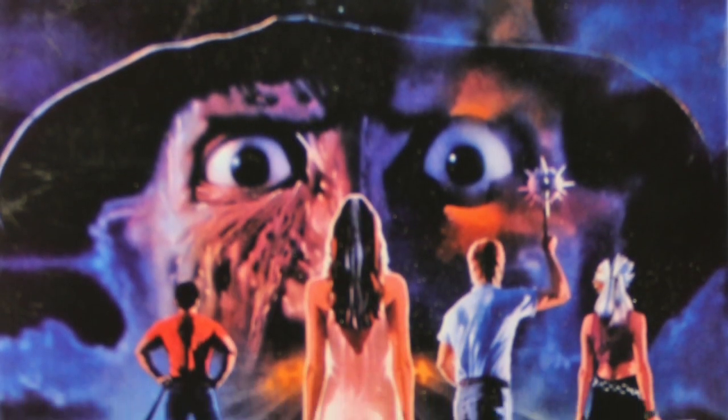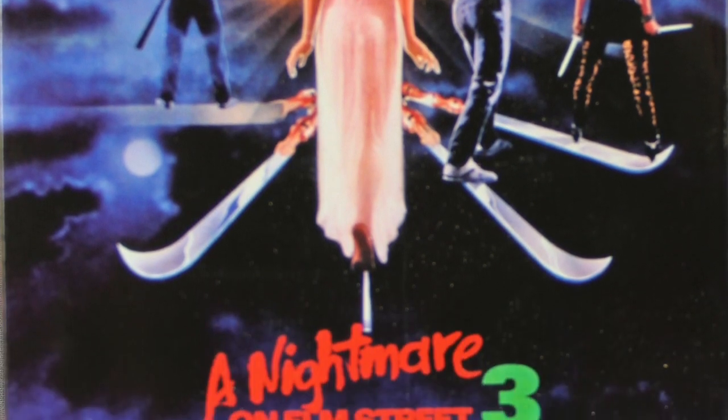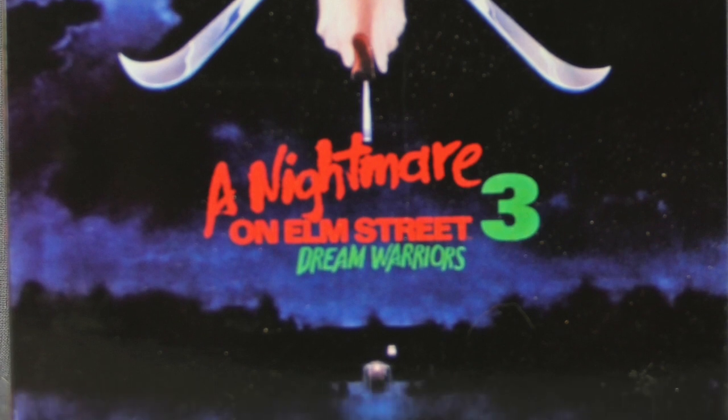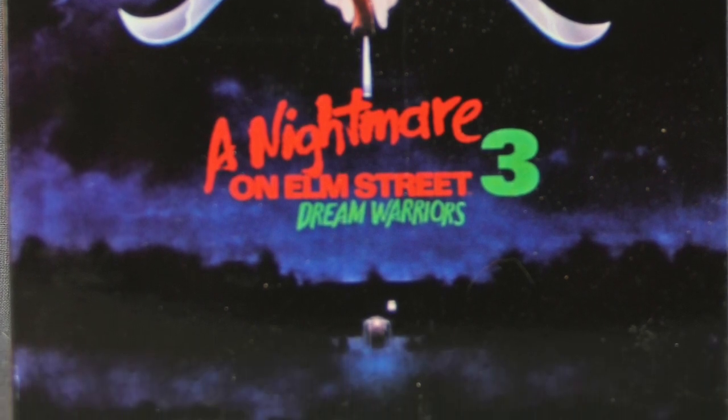Hey everybody, JC here with a special Halloween edition of the T&I toy review. For today's review we're going to be taking a look at the new Nightmare on Elm Street 3: Dream Warriors Ultimate Freddy Krueger figure from NECA Toys.